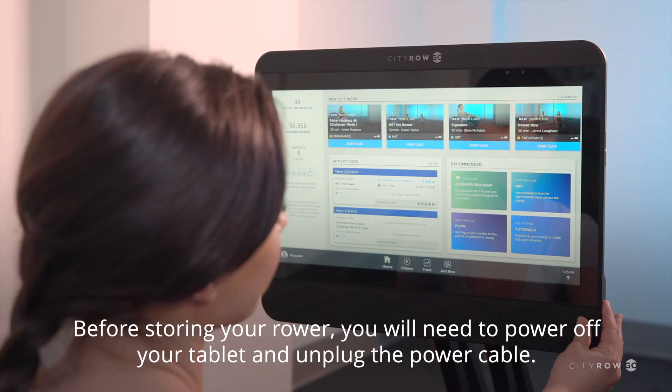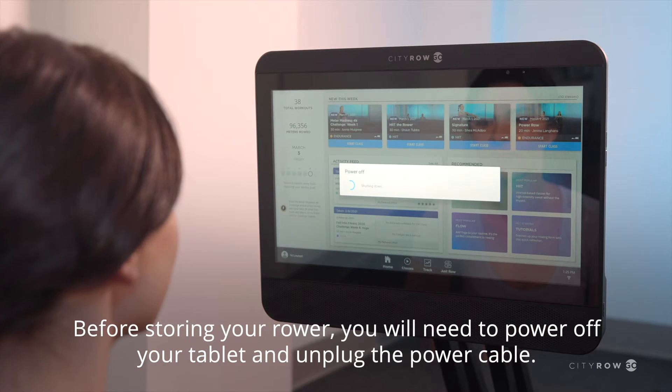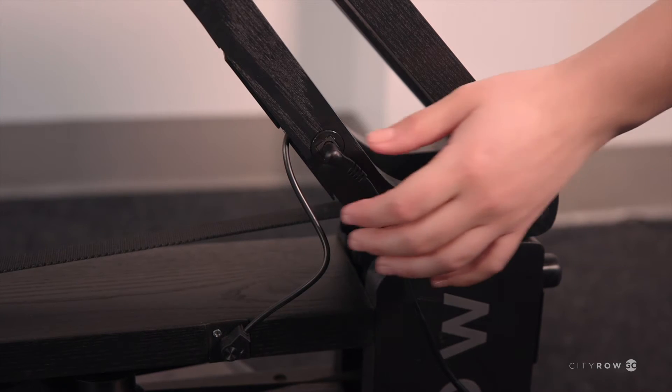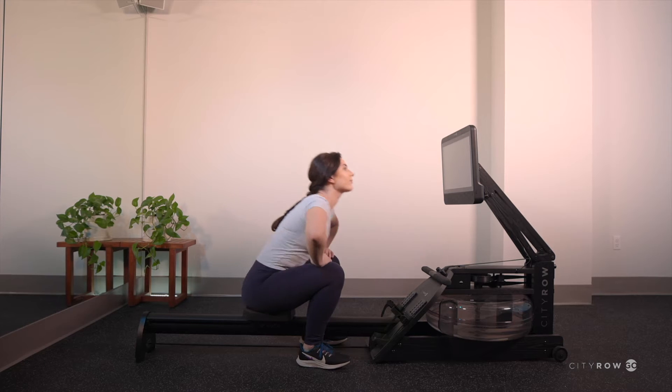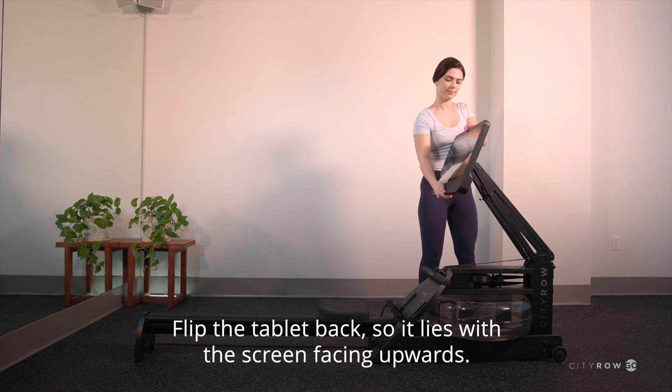Before storing your rower, you will need to power off your tablet and unplug the power cable. Flip the tablet back so it lies with the screen facing upwards.